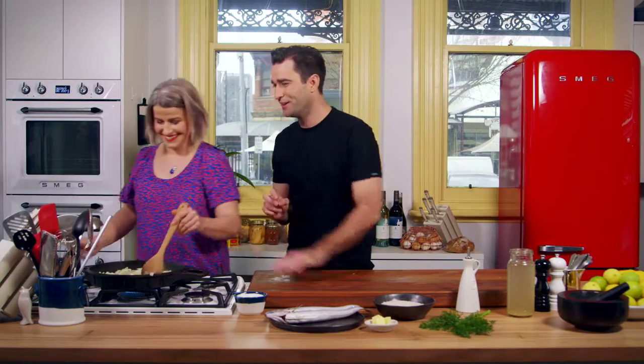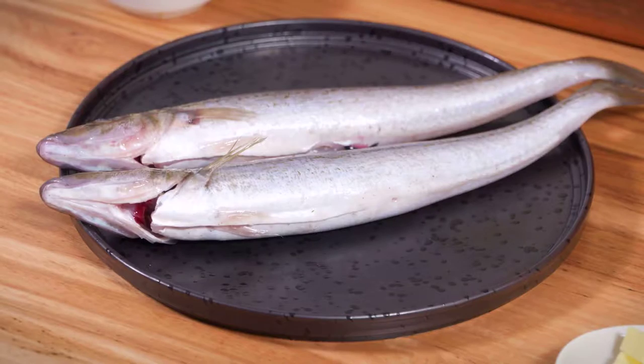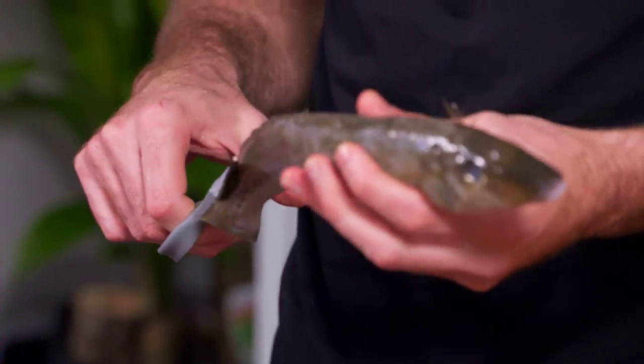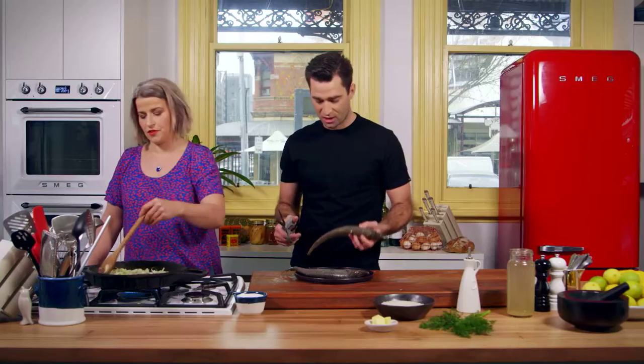Emma's going to watch it the whole time so it doesn't burn. And I'm going to get my King George whiting together, and then we'll go in the oven pretty much when that's ready. I like a trimmed fish — I know it's pedantic, but that's just me. So I've got the oven on fan-forced 200 degrees Celsius. Hot oven — because I want this to cook really quickly.